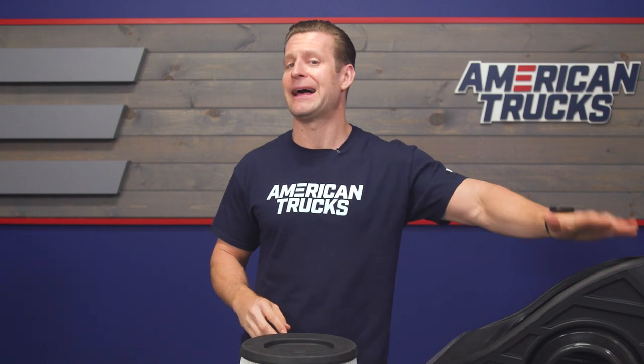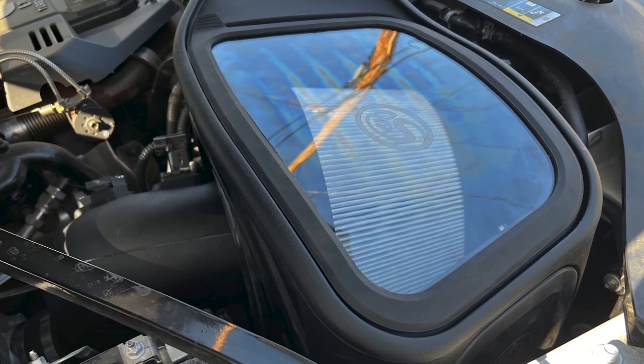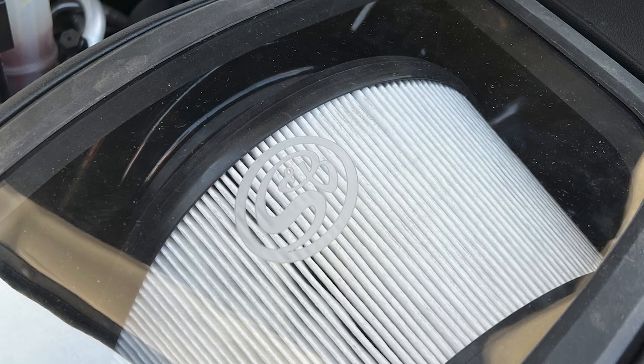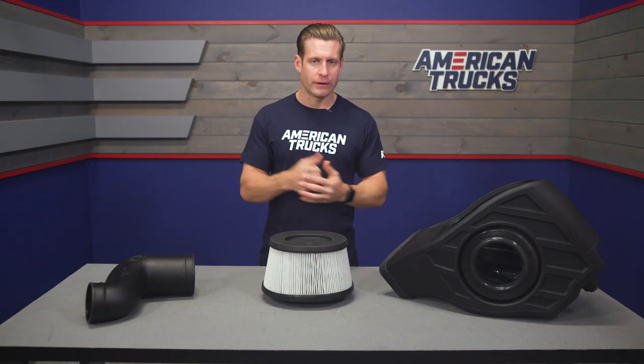Another cool feature of the S&B is that it does feature a plexiglass window to cover the filter. That way you can actually keep an eye on the filter and its condition, and get a better idea of when it's time to clean it — which really should be some pretty long intervals, of course depending on where you live.